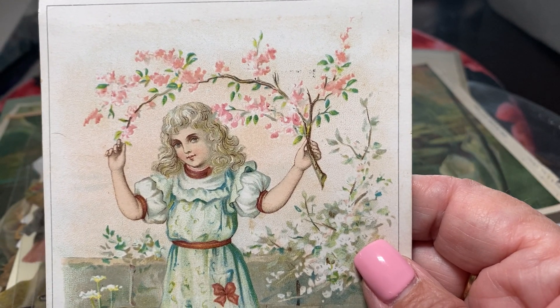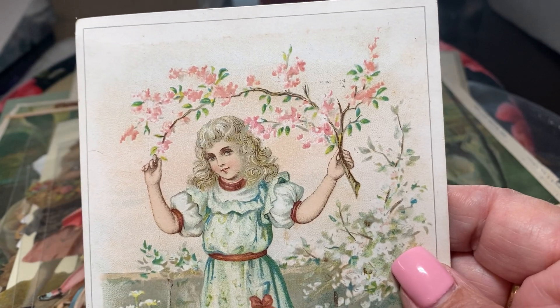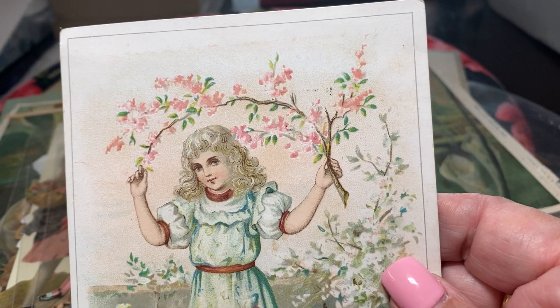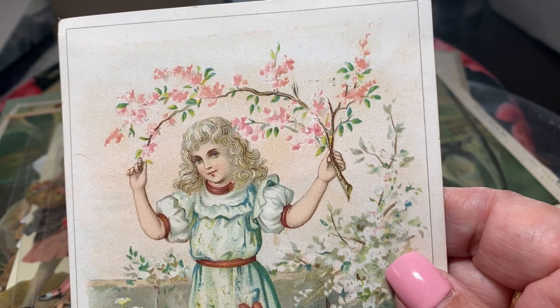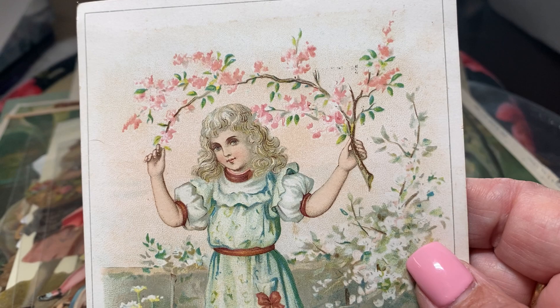They gave one to the customer so you'd bring it home. Of course, the women would tape them or glue them into the scrapbooks. But they were also a reminder of where you bought your groceries and what you should buy at the grocery store.